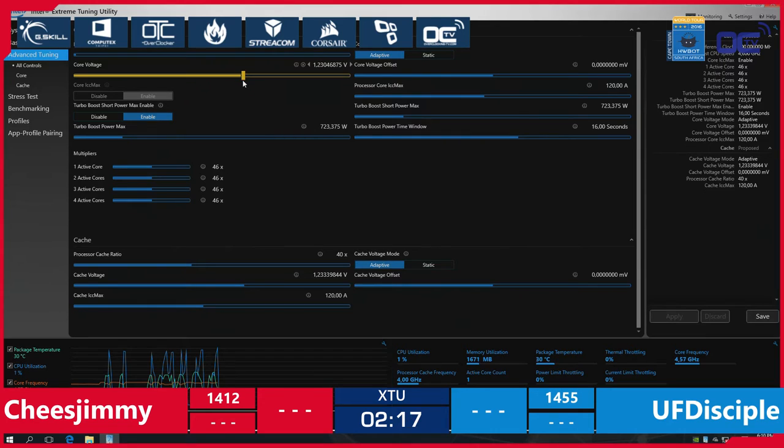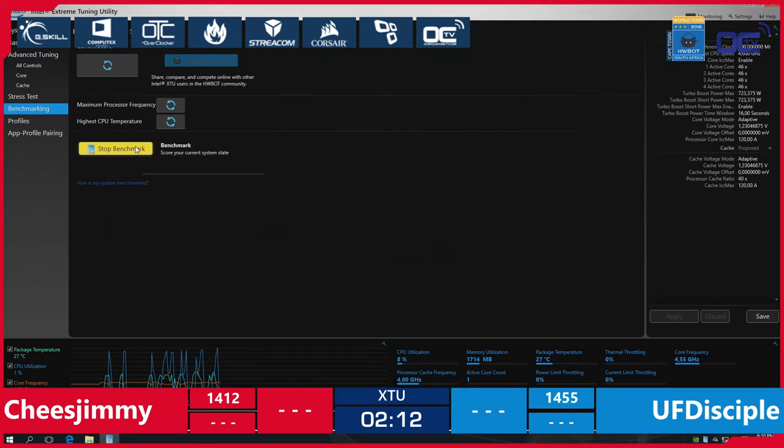Cheese Jimmy is having a hard time. There are 2 minutes and 15 seconds left for him to improve his score. He needs to do about 40 points better than what he's doing right now to avoid too much of a handicap going into the next round. The benchmark is running at 4.6 GHz with a core voltage at 1.23V. We expect that to go a little higher in the next few minutes if he has the time.